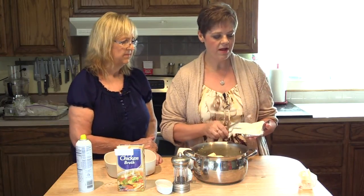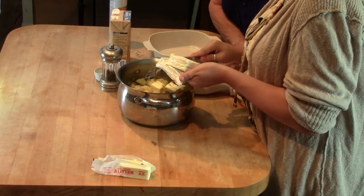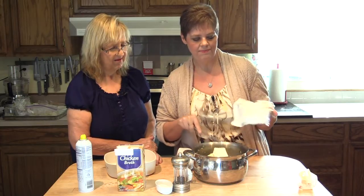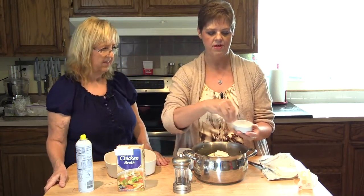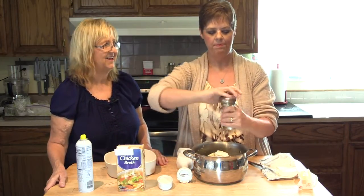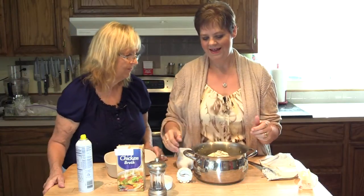I'm also going to add about a third to a half block of cream cheese. I'm just going to drop that in there and the residual heat off of the potatoes and cauliflower is going to help soften and melt it down. We're also going to add a couple of pinches of kosher salt and a few turns of black pepper, because you can't have mashed anything without black pepper. You can always get too much salt but you can't get enough pepper.